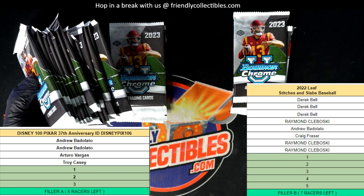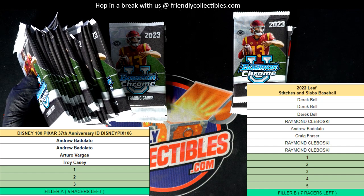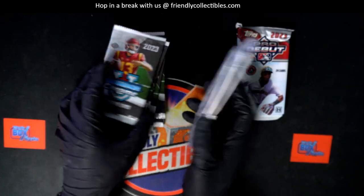All right, so here we go with some more pack ripping in action over here with Mark, looking for some treasure. I'm wishing you the very best, man — I hope you pull something big in the new Chrome U and the brand new Debut Baseball.